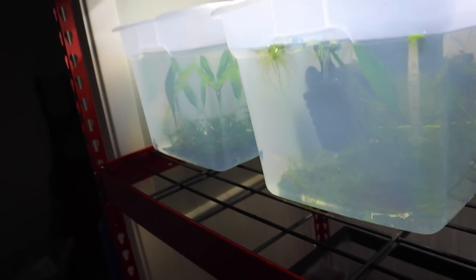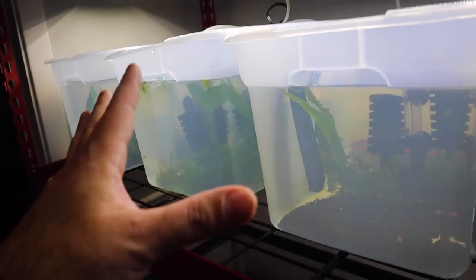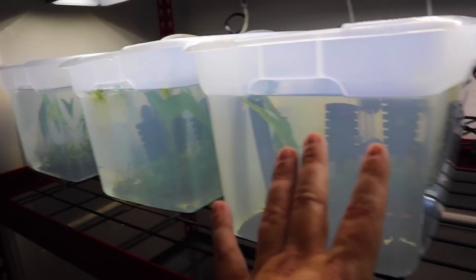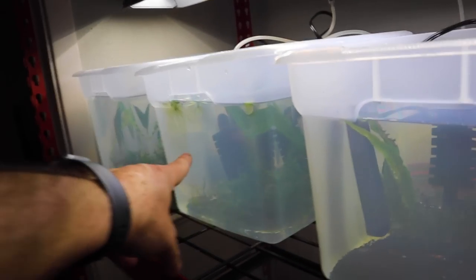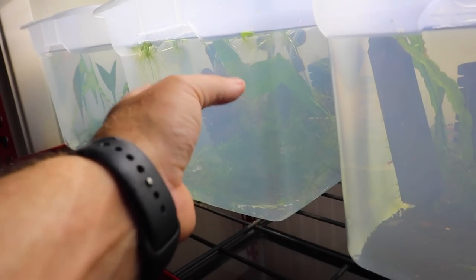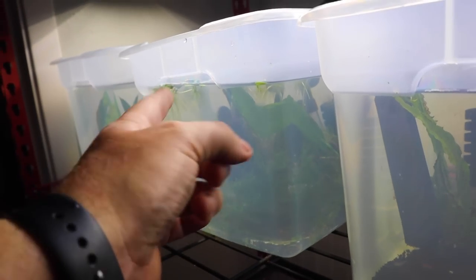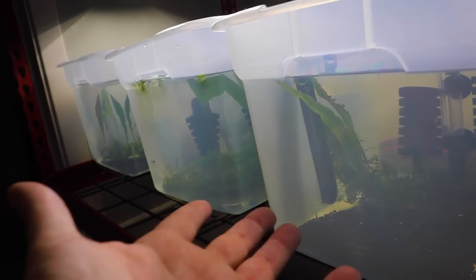Alright guys, these are looking fantastic. We are well on our way to breeding shrimp here in the fish room. Make sure you stay tuned for this project and we will keep you updated. In the blue tank right here, we actually have a female who is egg-bearing at this moment, so we're going to see what happens there. We'll come back to all these tanks later on.